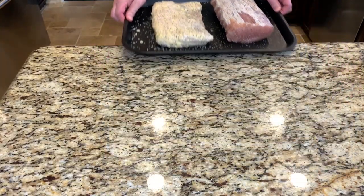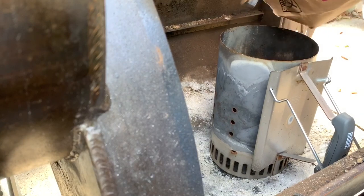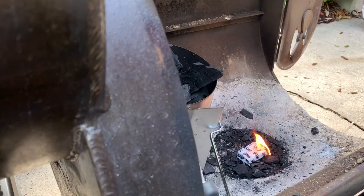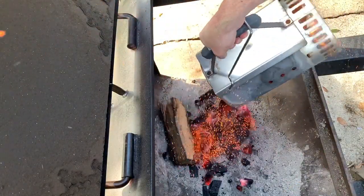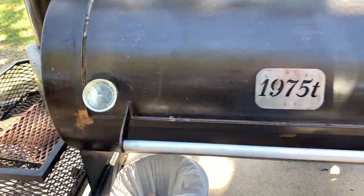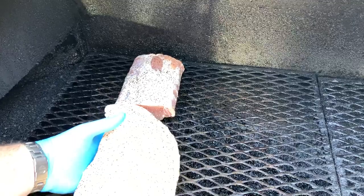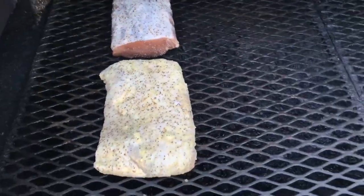Now let's get these out on the smoker. I'll be smoking today on the Workhorse Pits 1975T at 250 degrees, using hickory wood. The ham will only take about two hours — looking for an internal temperature of 155 degrees. The pork belly will take about four and a half hours — looking for an internal temperature of 200 degrees.